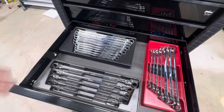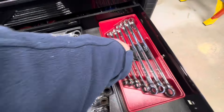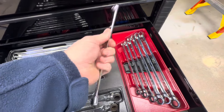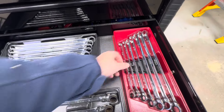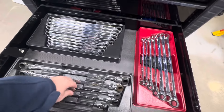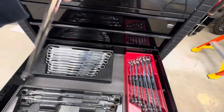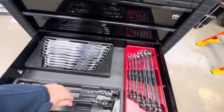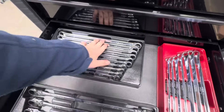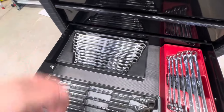Box-end wrenches — these are Icons. I've got metric and standard. I don't use the standard very much at all, but there's a higher quality tool brand that uses the exact same manufacturer for these. I use the crap out of these box-end ratcheting wrenches. These things are fan-freaking-tastic — changing oil, pretty much anything I can make an excuse to use them. I also bought the straight ones, but I mainly use the flex heads. I have them just in case I need them.